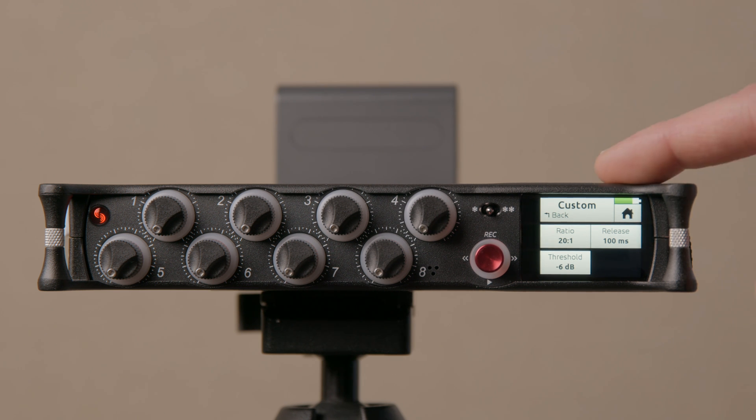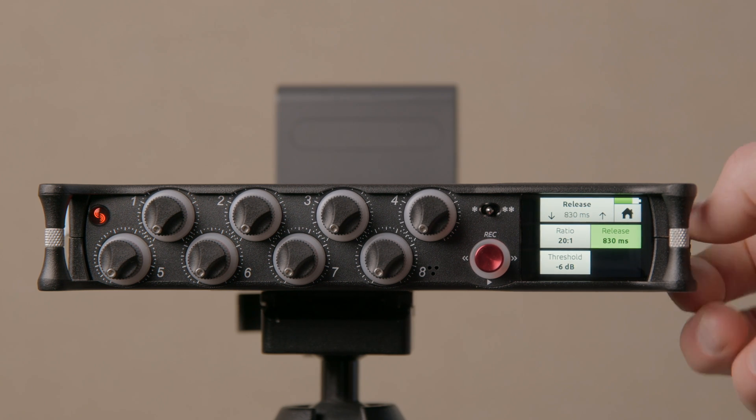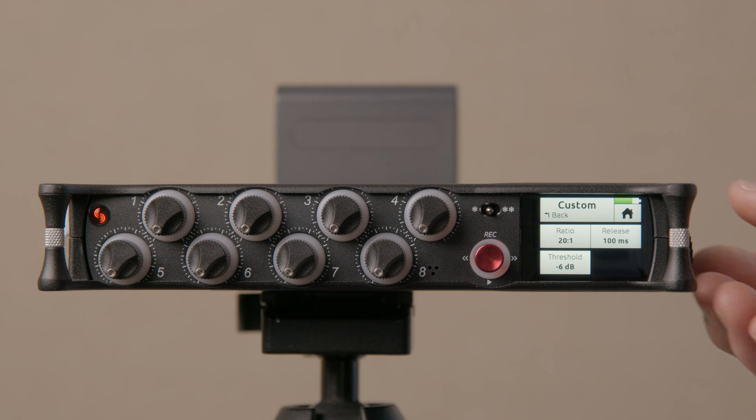Release is the amount of time before the limiter stops reacting after the waveform dips below the threshold again. For dialogue I actually set it a little bit higher — the range goes from as low as 50 milliseconds to as high as 1000 milliseconds. Typically for dialogue I have it somewhere around 200 to 250 milliseconds, but you can tune that however you like. For basic dialogue recording you may just want to leave it at 100.